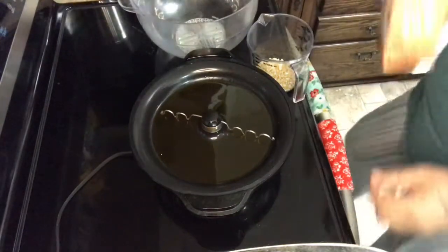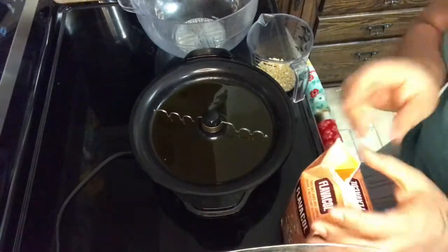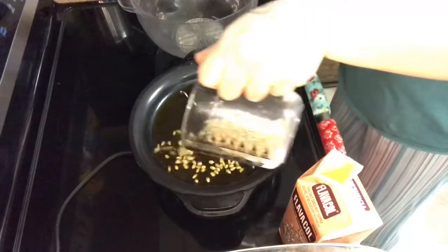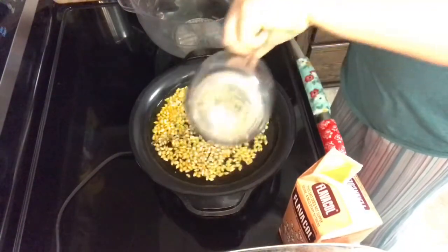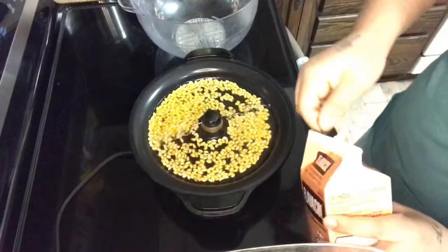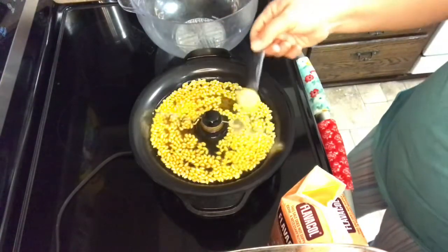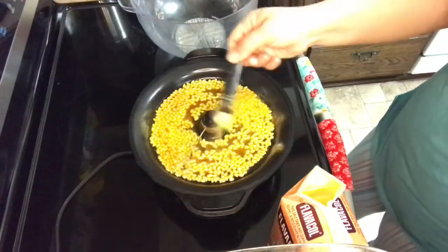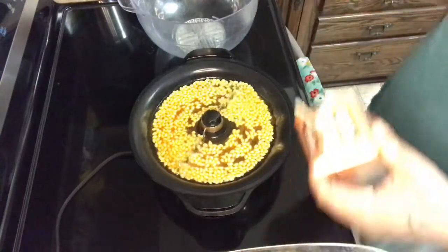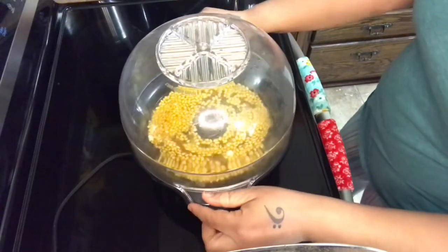I like to have the seasoning already ready to go because I get very anxious when I think it's about to start popping. So I go ahead and pour this around. Now as you can see, it does stir it for you so you don't really have to pour it around. Then I take a heaping half-teaspoon of this and just sprinkle it around. As you can see, it's kind of an orange color — that is the flavor salt. Then I'm going to put the lid on and it's going to begin to pop.